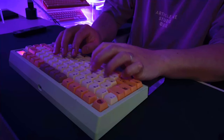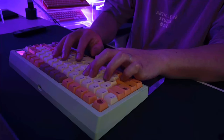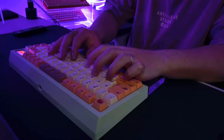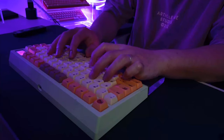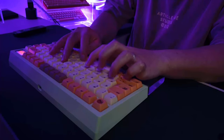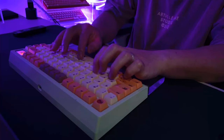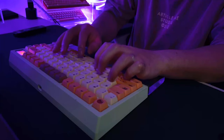Before getting into the cons, let me explain what exactly mechanical keyboards are. Unlike those flimsy rubber dome keyboards that come free with your PC, mechanical keyboards use individual mechanical switches for each key. These switches give you that satisfying click and clack sound — and sometimes not so satisfying click and clack sounds. There are tons of switches out there, each with its unique feel and sound: linear switches, tactile switches, clicky switches, and countless more varieties branching out below those three categories.